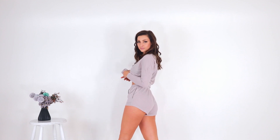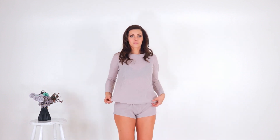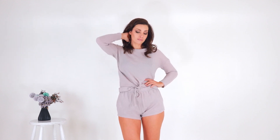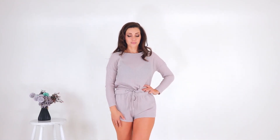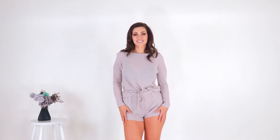That set comes with this top that I've been wearing today and will use in other videos as well. It looks really good with jeans or leather pants too. It's a more oversized top, also size medium, with a very nice fabric. It's long-sleeved and long enough for me, and you can tie it a little bit or wear it loose and oversized.